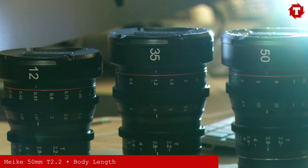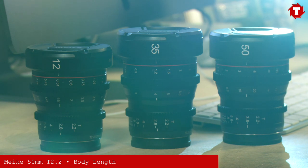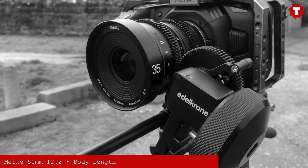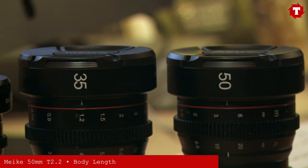The 50mm, like the 35mm, is slightly longer than the 12mm, 16mm and 25mm, but as before with the 35mm the focus and aperture gears line up perfectly, meaning that during a quick lens swap you won't need to adjust the position of your follow focus. You might however need to readjust the position of your matte box.